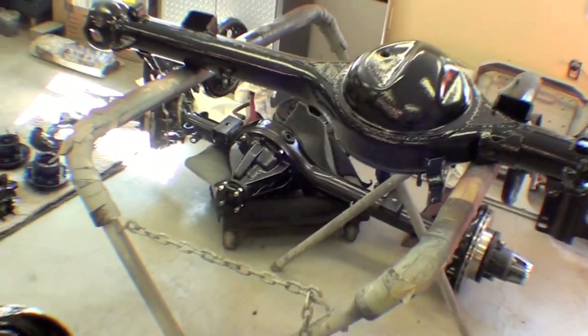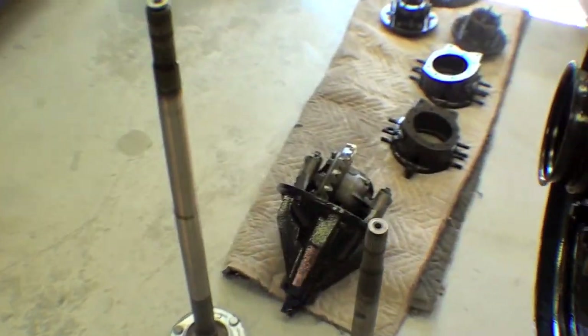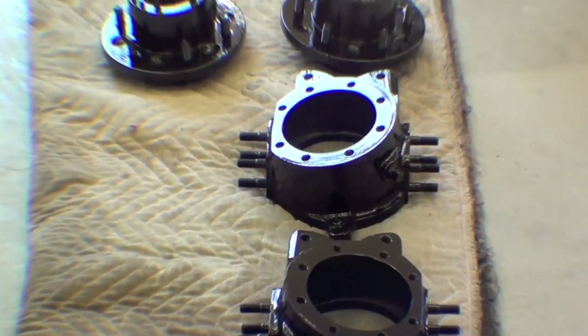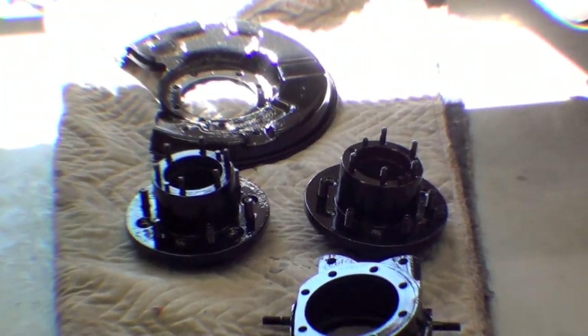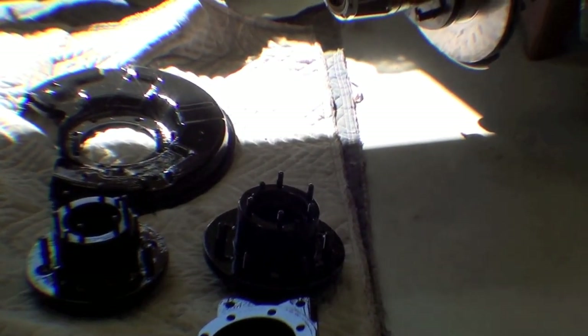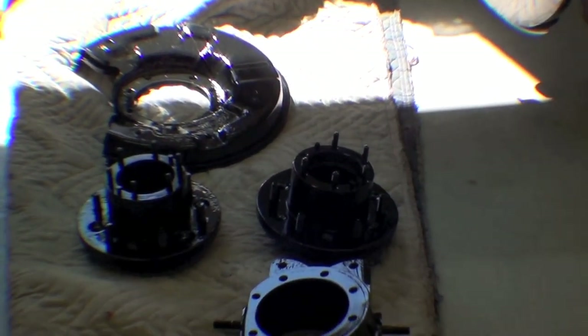There's a set of axles that are already done. These axles here also have all the axle shafts, differential, and other parts — hubs and things of that nature. The backing plates are in really pretty good condition. There were a few little pinholes that we welded up, but for the most part they're in great condition.